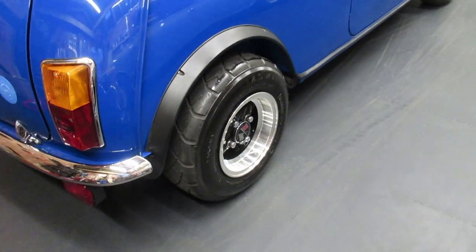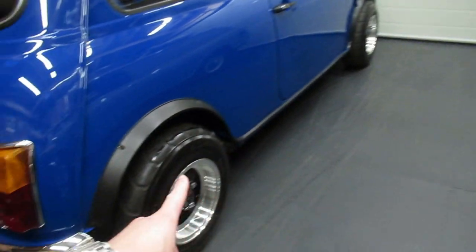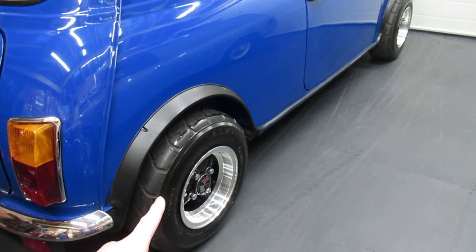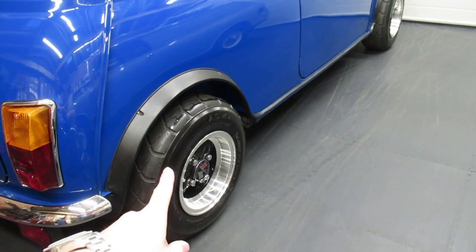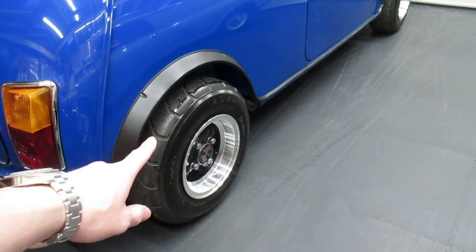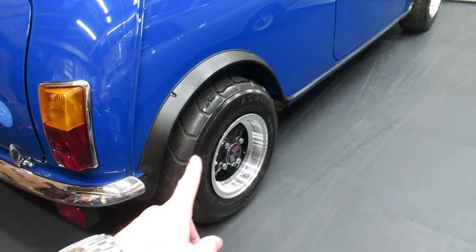Modification number one: obviously wheels. I'm running six-by-ten Revolution wheels with the A032 tyre. This was the first thing I bought for this car, along with a seven-and-a-half inch brake disc conversion. I've seen minis in the past with these 10-inch wheels on and they look absolutely cool, and that tyre is just sick. As soon as I saw a mini with those wheels and that tyre, I knew — this being my second mini — the first thing I did was get the wheels and tyres on. It literally transforms the look of the car.